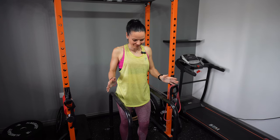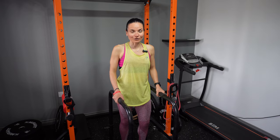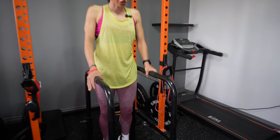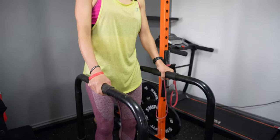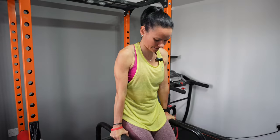Another great bodyweight exercise is dips. Dips will target mainly your triceps and also your chest — your pecs — as well as shoulders and some muscles at the back. I'm using dip bars, but at the gym you can use the dip station. Lift yourself up, then slowly down and up.